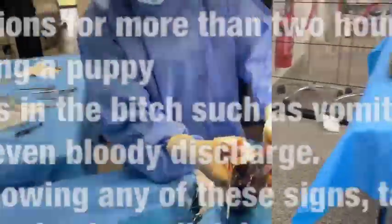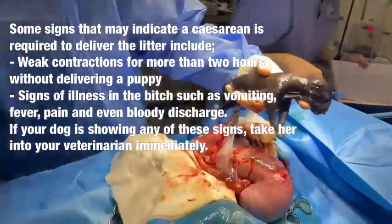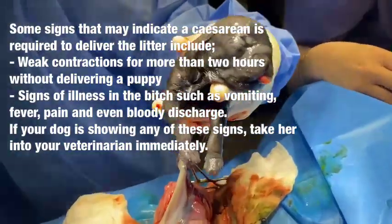This is our second puppy — quite a large one. This one's moving already, you can see it's raring to get out. We'll pass them off first.